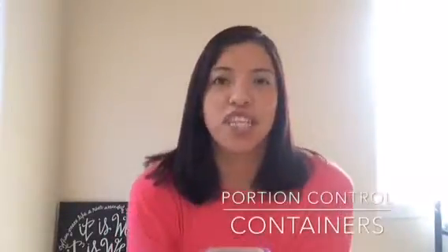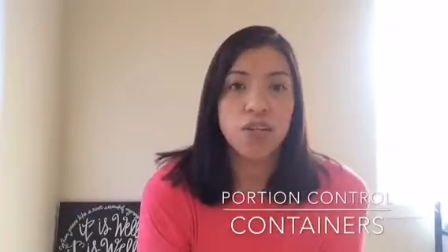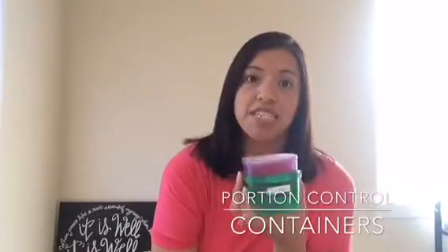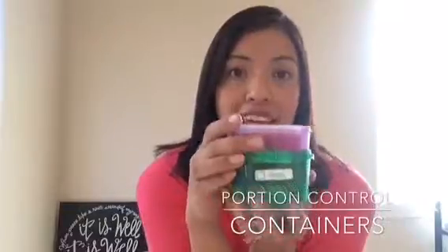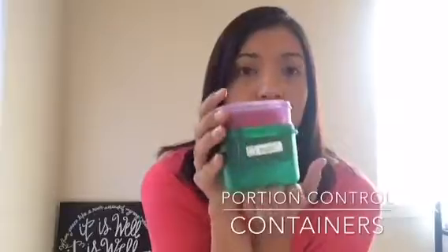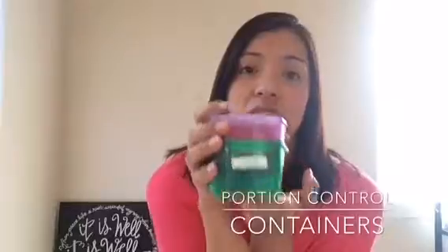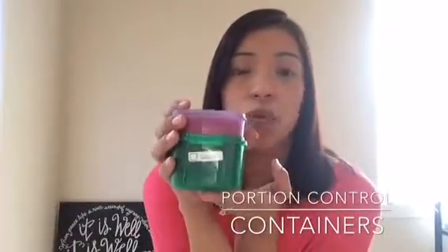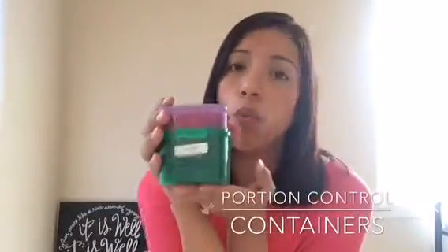Hello guys, my name is Gina and I am a Beachbody coach. I just wanted to come on here and talk to you guys about your portion control fixate containers. Some of you guys have received these in your challenge pack. I want to explain to you how these work. These are very valuable — they have literally saved my life in so many ways because I think without them I would have never known how to really eat healthy.